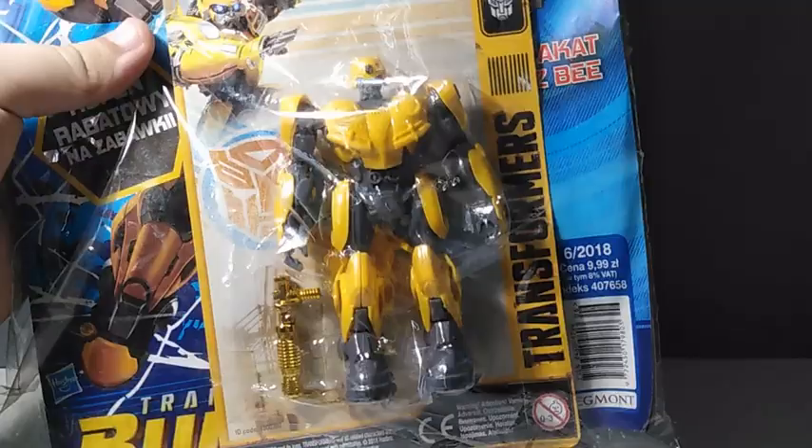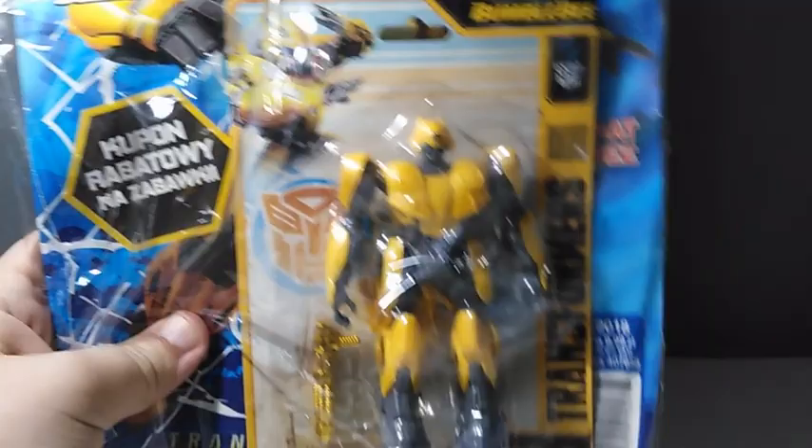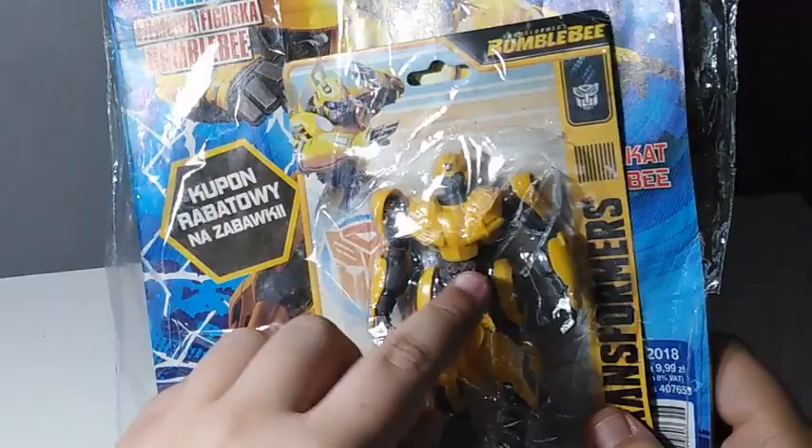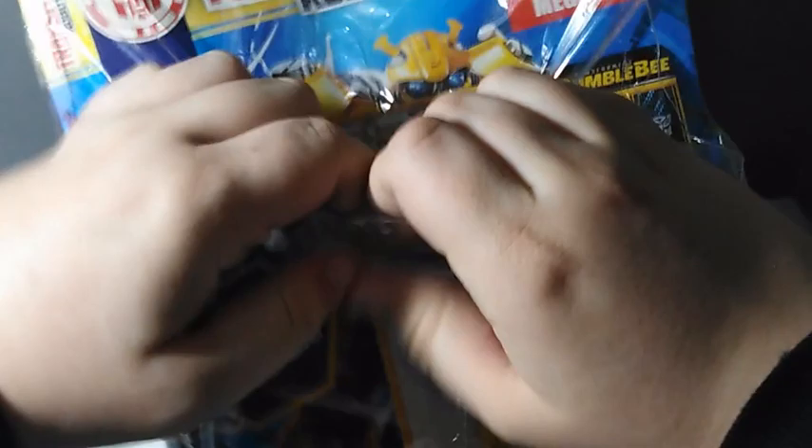This is a special release that they did in the place where I live — here in Poland, we get stuff pretty cheap. It's still pretty cool. This is going to look like an unboxing, so let's get into it.